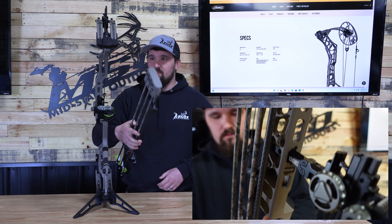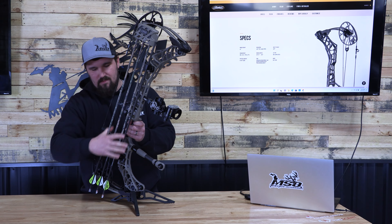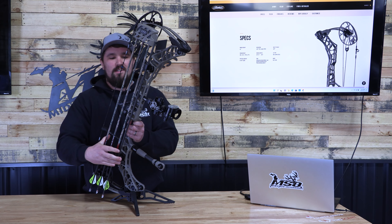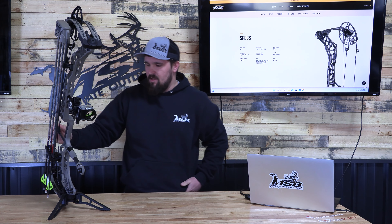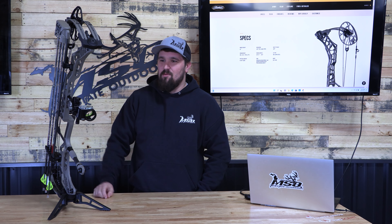This bow is an awesome shooting bow. They've got the bridge lock technology for the sight — goes right through the riser and holds with a screw on top. And honestly, even their new quiver, I don't know if you guys will be able to tell, but it sets real tight to the bow.